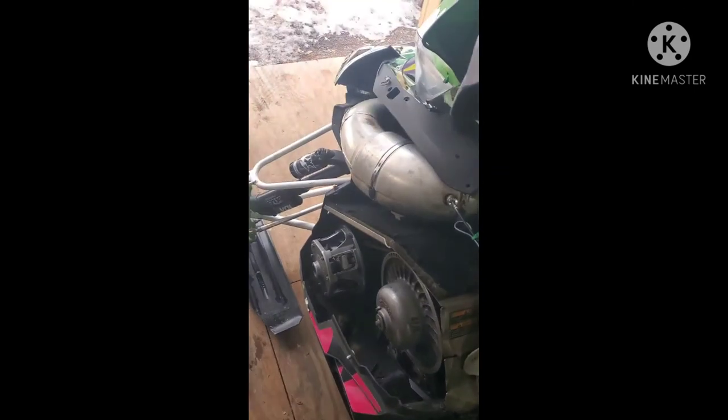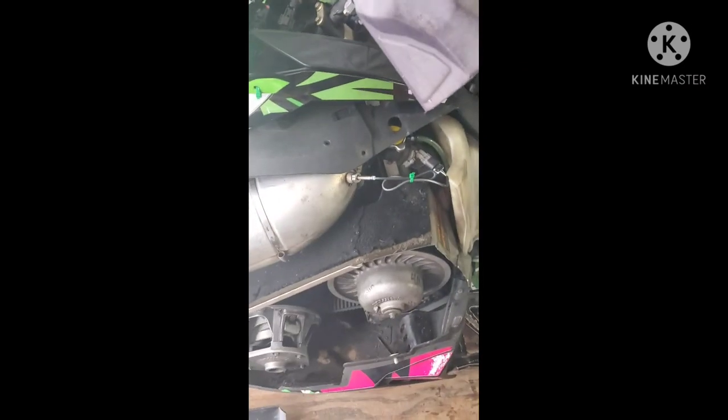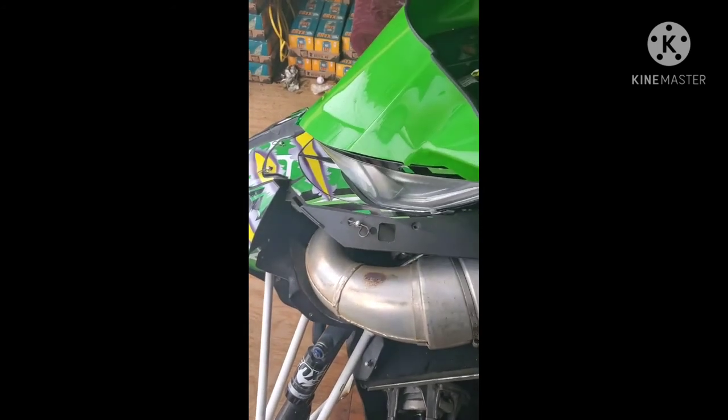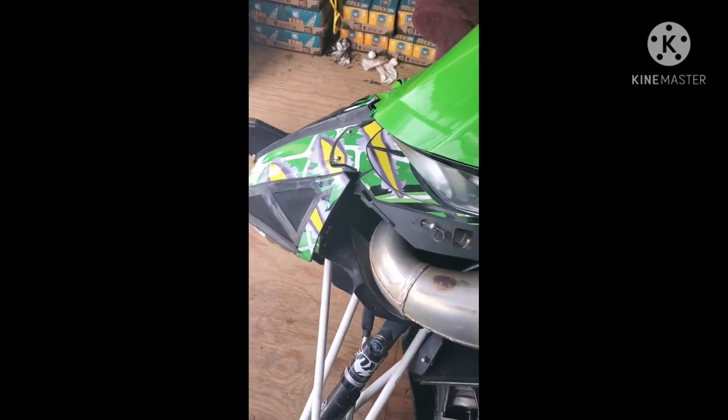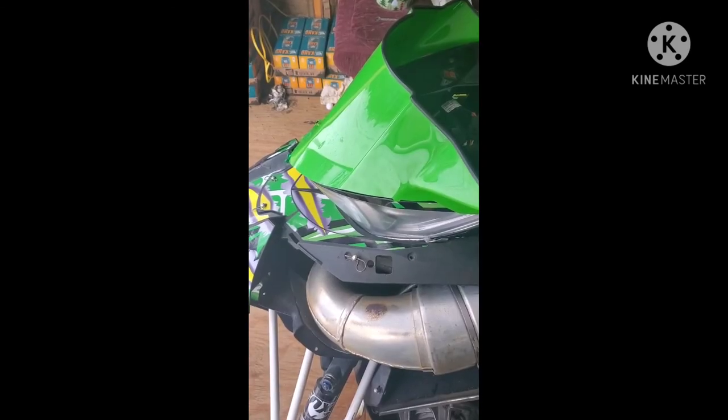That is how you change out your temp sensor on an Arctic Cat. This is a 2016 600. If I have any other issues with it, I'll add to the video. Thank you for tuning in to the Not-So-Stock shop top. If not following, please push that subscribe button, like the video, share if you like this content. Hopefully there's more to come — thank you.